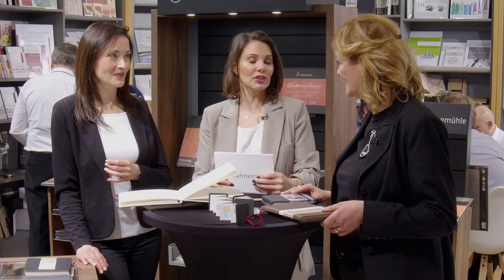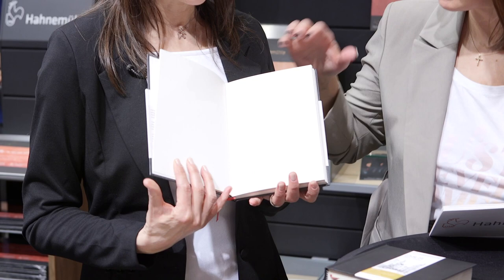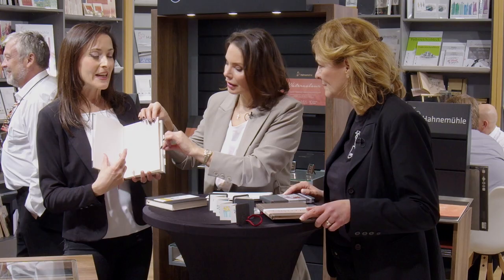We also have sketch papers in book format for dry painting techniques. Our all-time classic, the Nostalgie, is one of our best-selling sketch paper books. The paper is smooth and suited for pencils, charcoal, and rollable media. You can use a slight bit of watercolor, but it's not a watercolor paper — it won't soak in the moisture the way watercolor paper does.